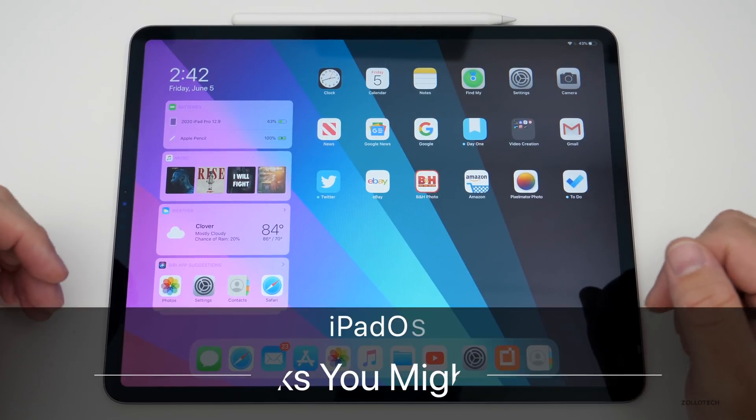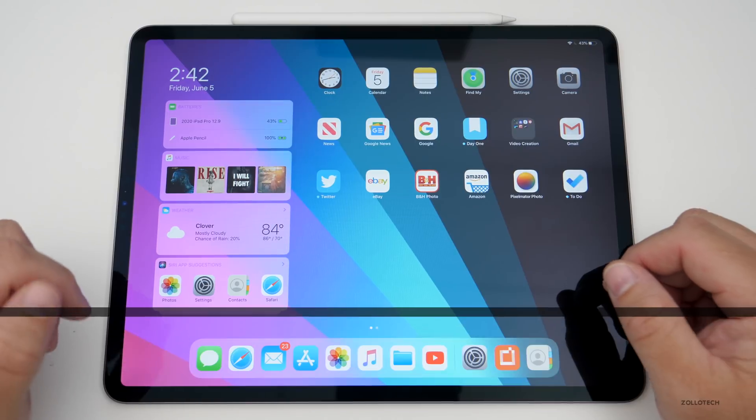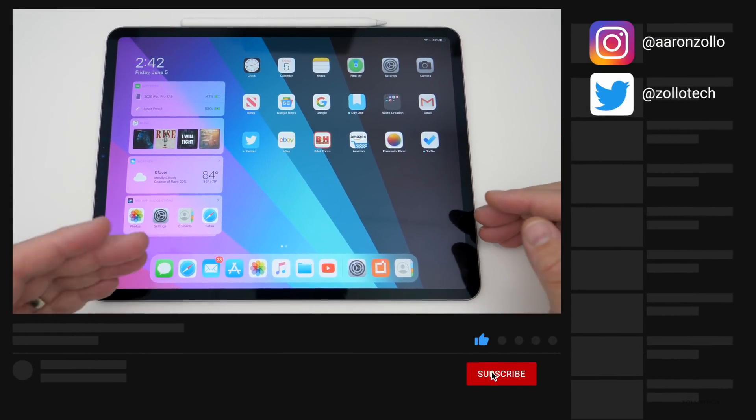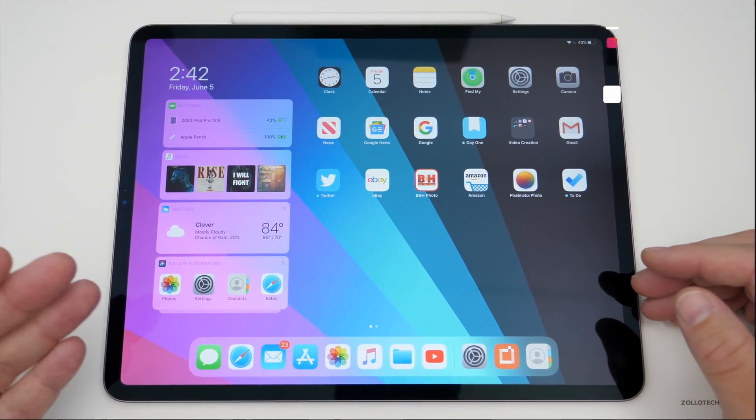Hi everyone, Aaron here for Zollotech. I wanted to share with you five simple iPad tips and tricks that you might not know. These will apply not only to the iPad Pro that I have here, but any iPad that runs iPadOS — so your iPad Air 2 and newer.